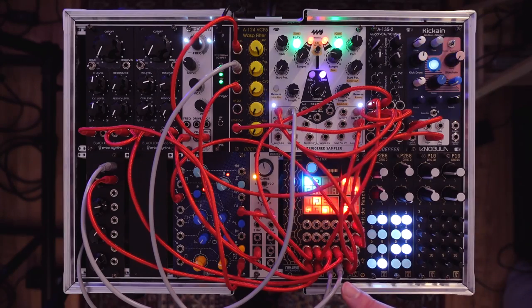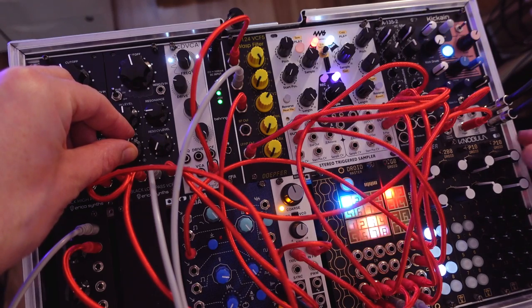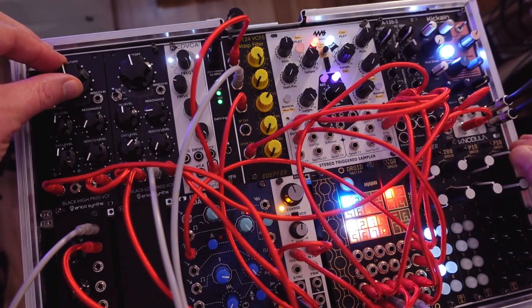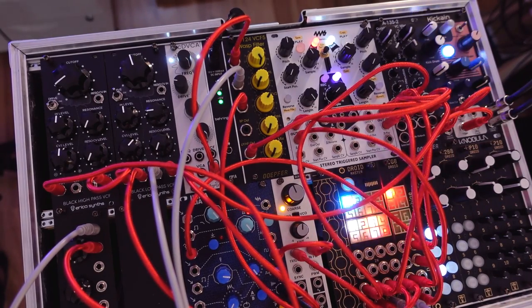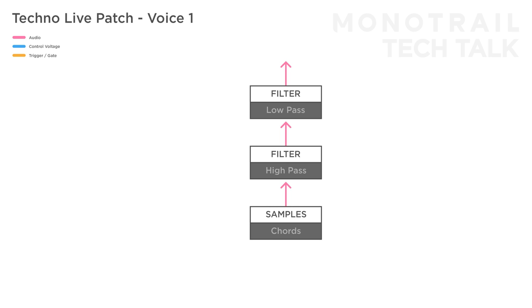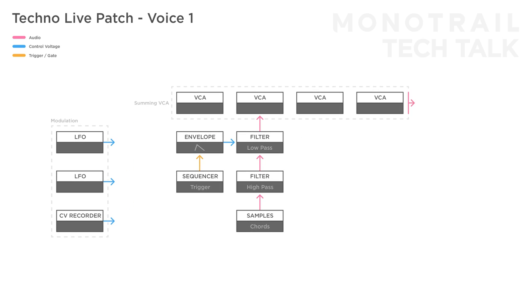I run the CV recorder from Droid through an attenuator before modulating things — this way I can easily fade a recorded movement in or out. Here is the first voice in the flowchart: the sample chord through a high and low-pass filter; a trigger sequencer triggering an envelope modulating the filter; and the two open LFOs and CV recorder for possible modulation. The audio is sent to the Quad VCA as a mixer, before passing through the sidechain compression of the Knobula Like a Cane as well.